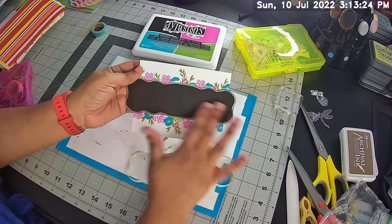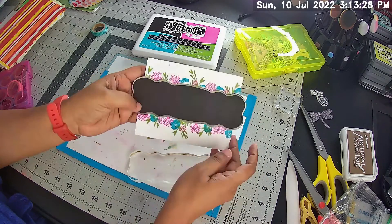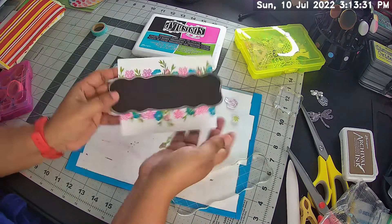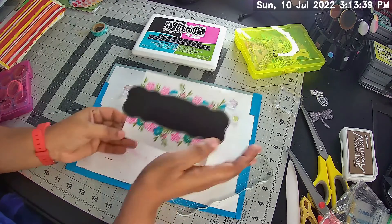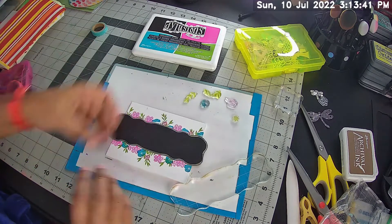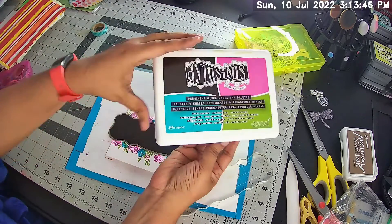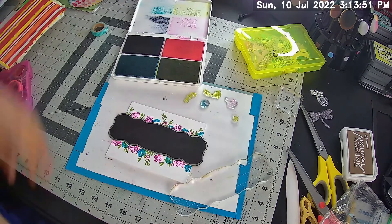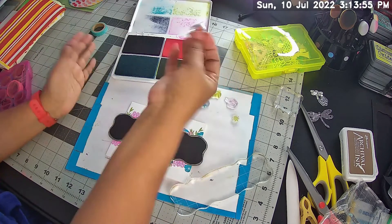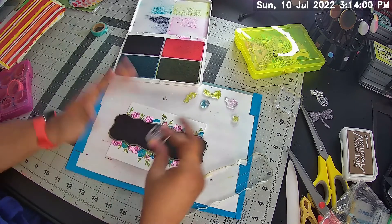I wanted to get just a nice center that was free of anything, and then around it have the flowers. So I was basically getting that done. I put in some leaves and the different color flowers. I am just going to complete with my palette, which is this one here, by Ranger — it has different colors: pink, green, something like an aquamarine, and black. So I was really getting my flowers in when everything just went out the window.